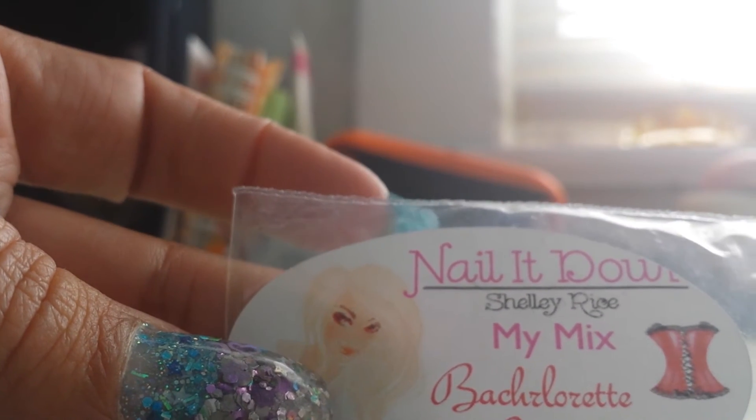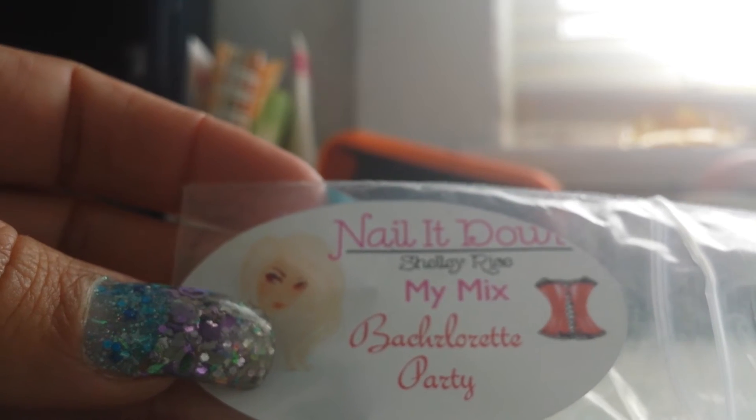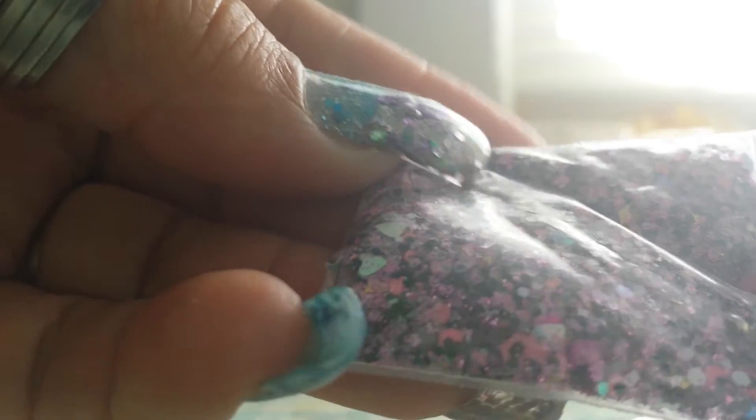I've been raving about her mixes and that's my first one, and I've been doing this for about a year. Next we have Nail It Down by Shelly Rice — this is my second mix from her — it's called Bachelorette Party. It's pink and black, holographic, with circles, hearts, hollowed out circles, and some diamonds. Really pretty.